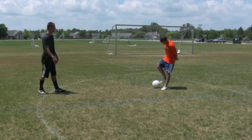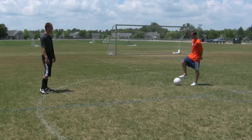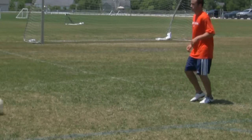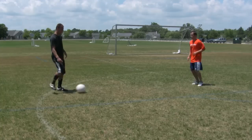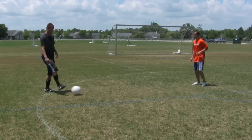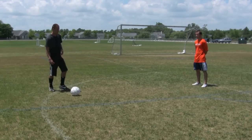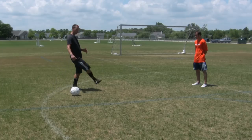So, Chris is going to get on the other line. First, what we're going to do is one touch only, so it's passing it nice and controlled. It's very important to keep your foot nice and locked when you're passing it. When you're striking through, you just want to follow all the way through, keeping your plant foot planted and following all the way through.